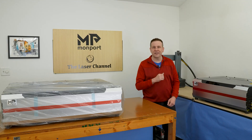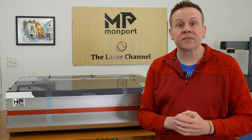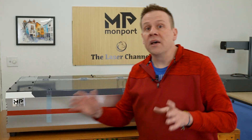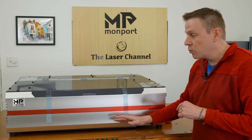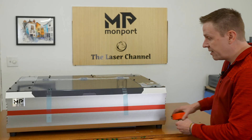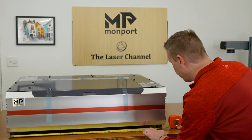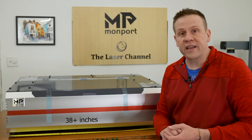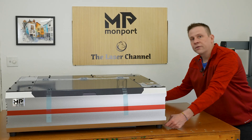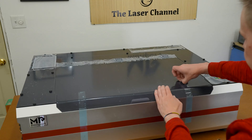Before we check out the included accessories, I'm going to take measurements of the actual foot pad locations so that if you're sizing out a solid workbench for this machine you know the real footprint. Outside to outside across the front on the foot pads is just over 38 inches, and the depth comes in at just over 25 inches. Now it's time to check out everything that's included with the machine.